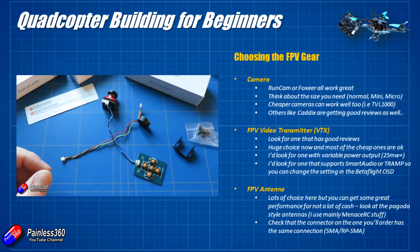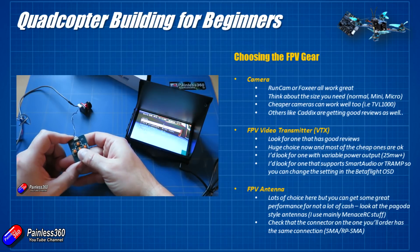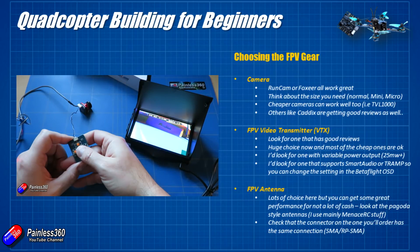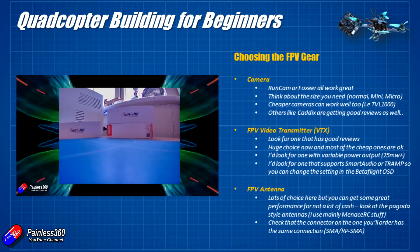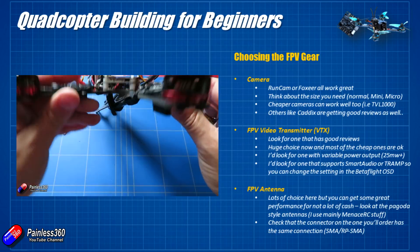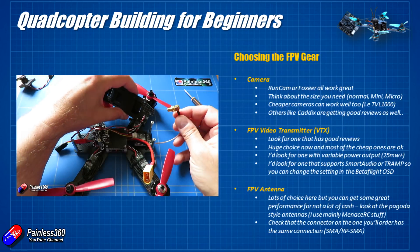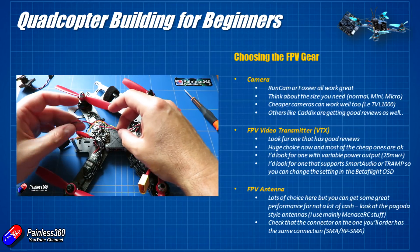Modern cameras tend to support a very wide range of voltages. Back in the day it used to be either 5 or 12 volts, but these days most modern cameras will run on anything between about 5 to 36 volts — though always check the specs of the ones you're interested in. That makes wiring very straightforward. Modern flight controllers and video transmitters have really good voltage regulation, so the power going to the camera is very clean. Some models are covered in capacitors — those little things that look like microscopic Coca-Cola cans — to reduce interference in the FPV feed.